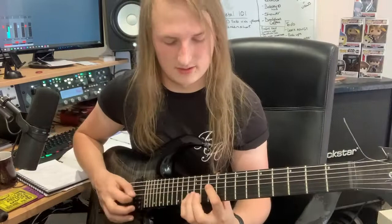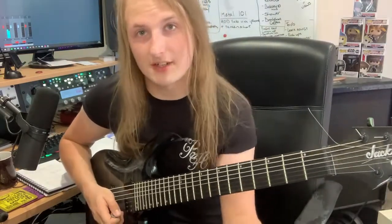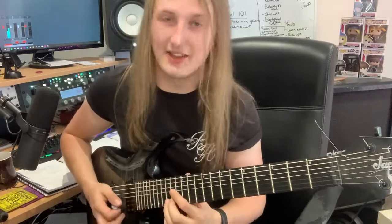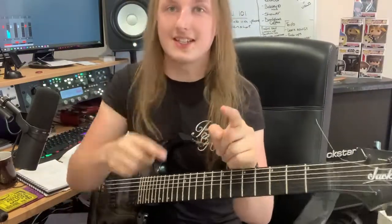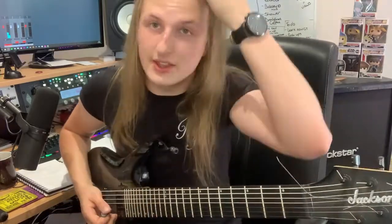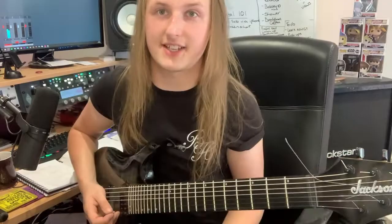C would go like this. You'll want to resolve back to the root chord, which is D. Let's play all of that together so you have an idea of how to create lead lines for choruses by following the chords. Okay, let's go.